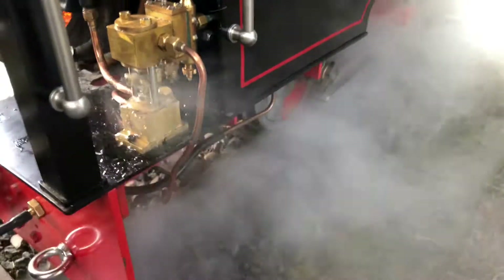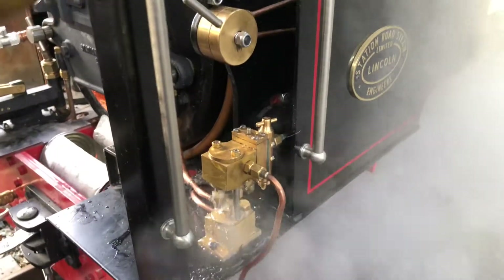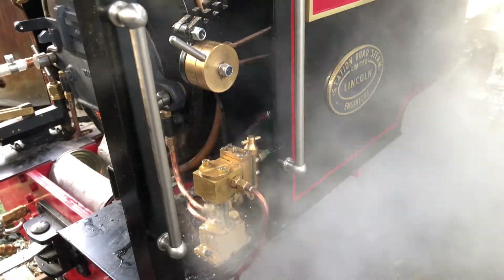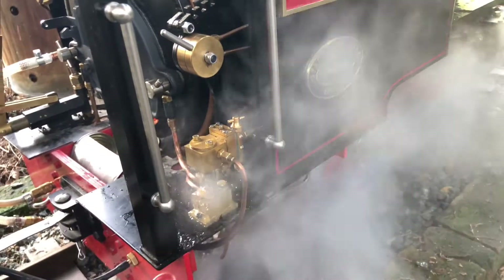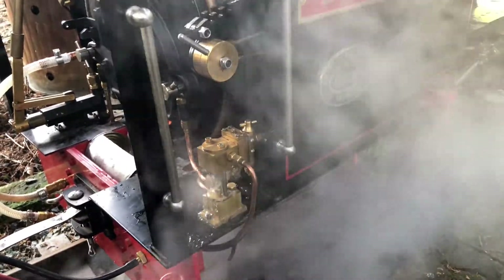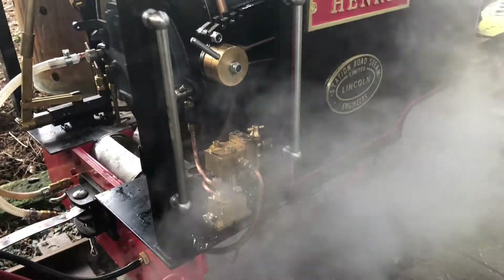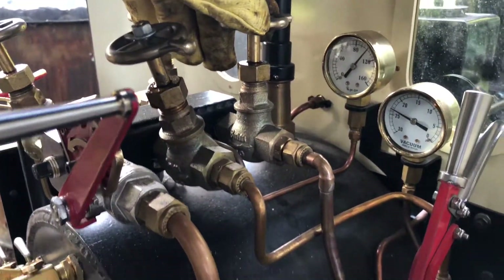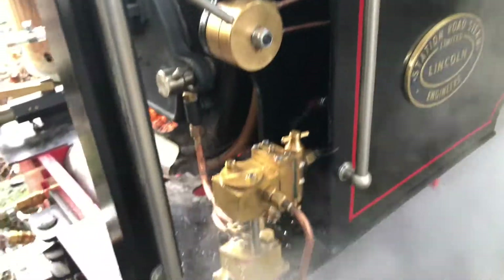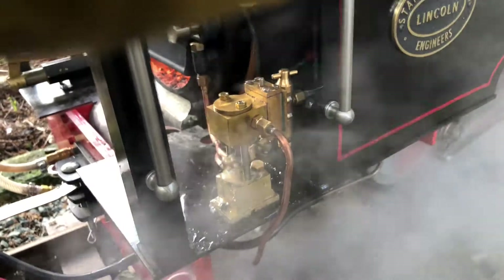That seems to be coping quite well. Exhaust steam I've just got coming out the bottom. All in all, seems to be working quite well — a lot easier than messing around with a steam injector, and of course there's no waste water whatsoever. All I need to do to operate it is to open this steam valve here, and that will fire this little thing up, pumping water straight into the boiler.